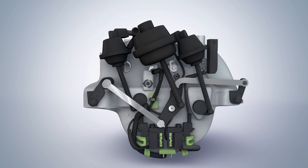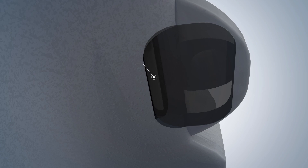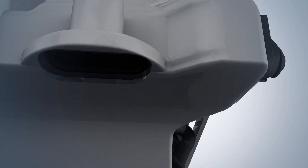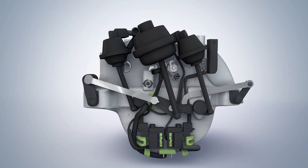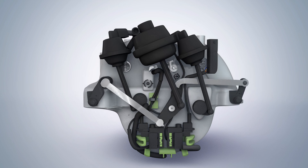The central pivot lever is operated by a computer-controlled vacuum actuator, which in turn operates the swirl flaps. As the intake manifold experiences carbon buildup, the flaps on the inside have to work harder and harder to open and close. Extensive testing and analysis by the Europarts team has determined the plastic material used in the construction of the intake manifold is the main source of the problem.